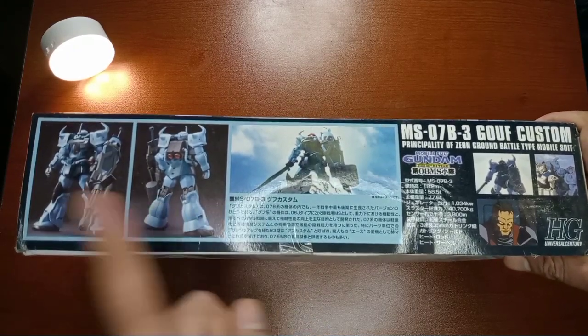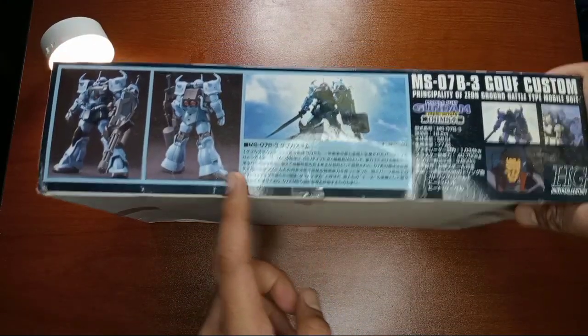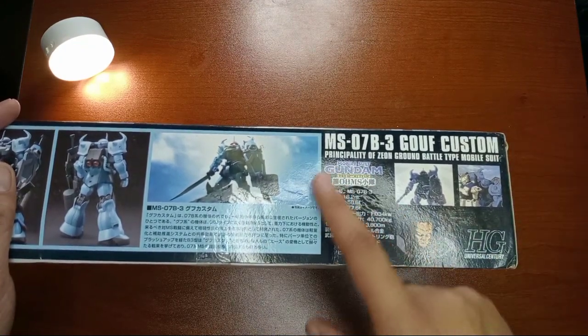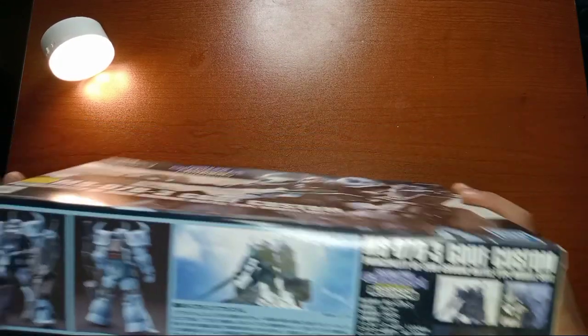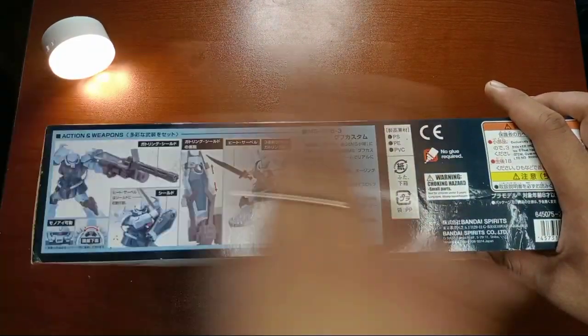It's in Japanese because it was made in 2010, and at that time there were no English translations on the box. And then the pilot — that's the pilot. And then some information of the 08th MS Team or the Gouf Custom. Let's go to the other side. Sorry for the dust because it's from the backlog.